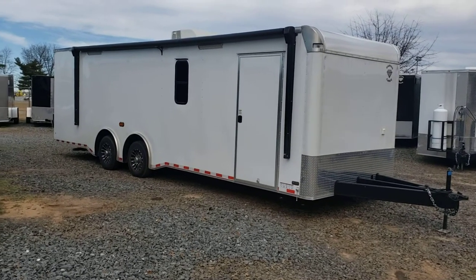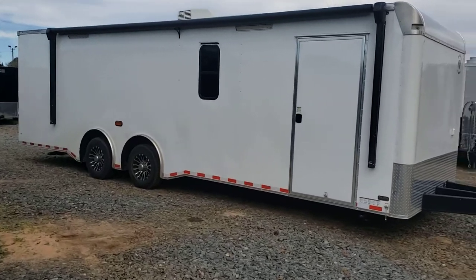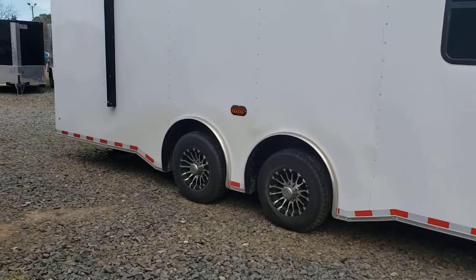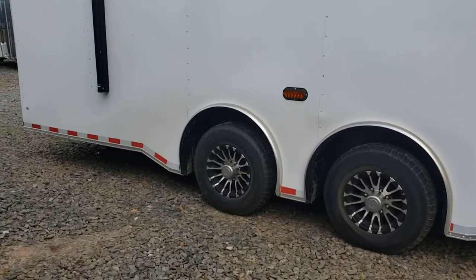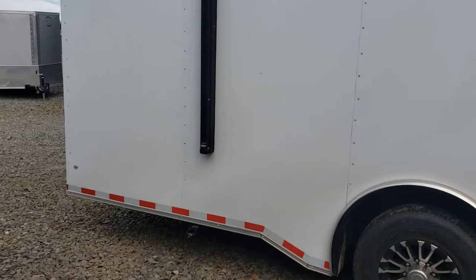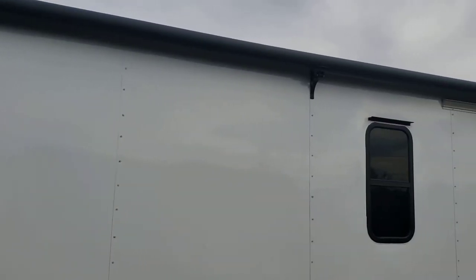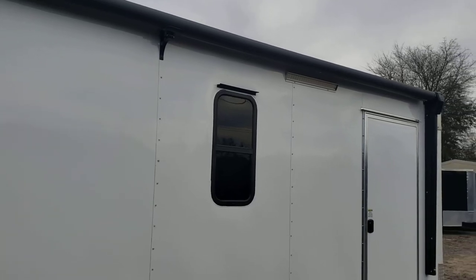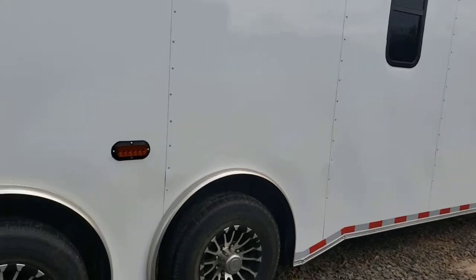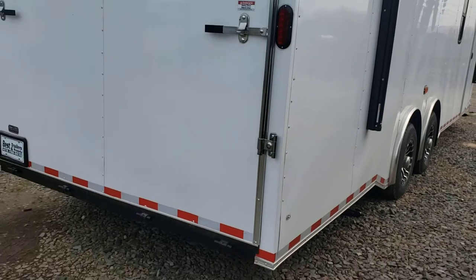This here is an 8.5 x 28 diamond cargo trailer we've customized. Got the semi-screwless exterior. 7,000 pound torsion axles with the spread axles and an upgraded suspension. LED lights all the way around, power awning, two windows — one on each side — an LED floodlight on the outside, and a ramp door.